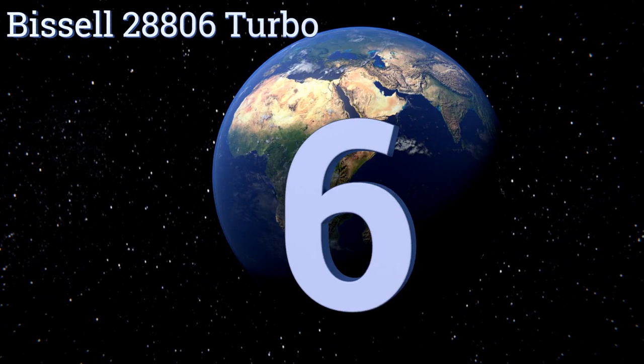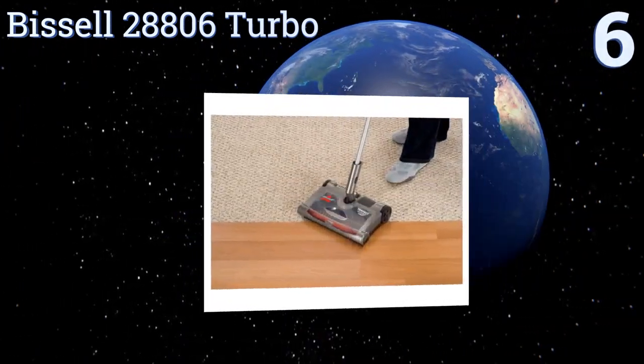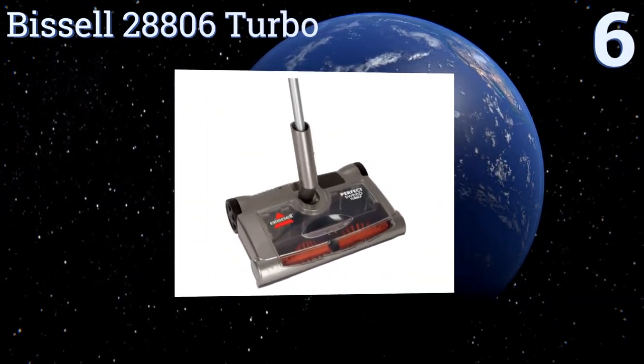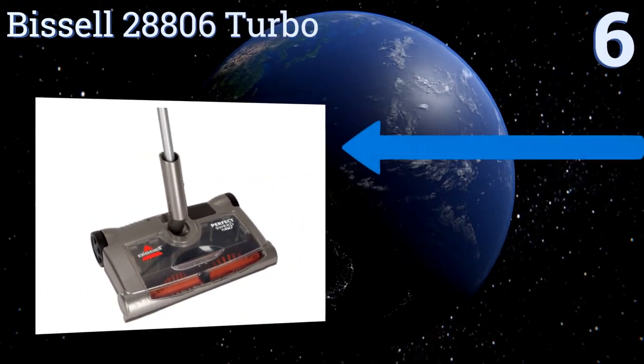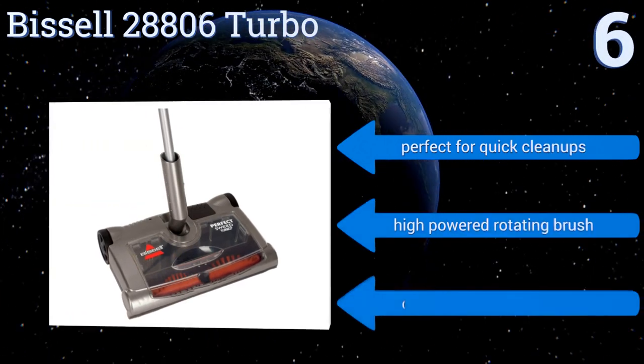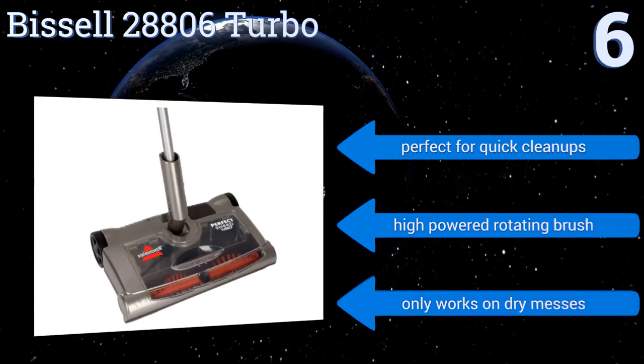At number six, from a trusted name in vacuums, the Bissell 28806 Turbo gets the job done effectively and without any fuss. It works well on any surface from thick rugs to hardwood floors, plus it gets 60 minutes of cordless cleaning on a single charge. It's perfect for quick cleanups and comes with a high-powered rotating brush, however it only works on dry messes.